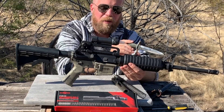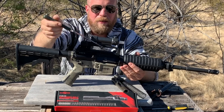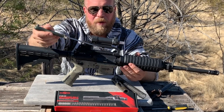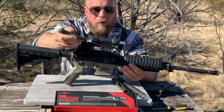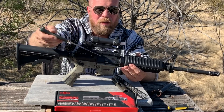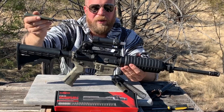As we reduced barrel length, we started seeing issues where the system would try to open up too early and induce problems like case tears. Additionally, as the bolt carrier group reciprocated, there wouldn't be enough time for the magazine to align another round for chambering, causing misfeeds. Particularly in full-auto, the bolt carrier group would bounce and induce malfunctions — hammer follow or other issues — causing the gun to not cycle properly.